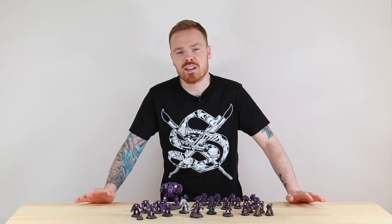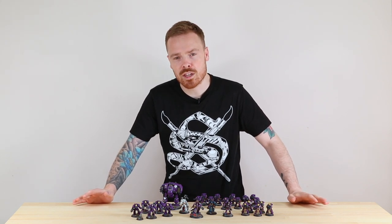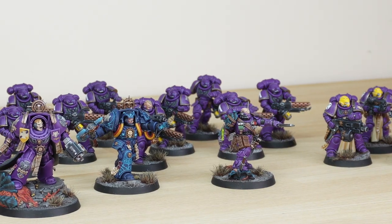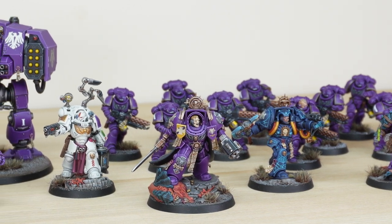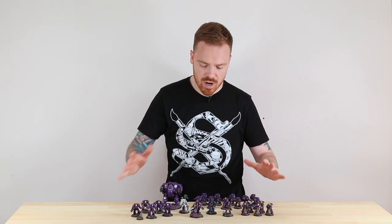Hey guys, hope you're well and welcome to this showcase. Today we've got the other half of the Leviathan box — big thank you to Games Workshop for sending us the Leviathan box in advance to paint up some incredible models. On the Space Marine side of the box, this force of marines has been painted by Georgia and the team. We split it so Georgia did the majority of the infantry and I've done the characters and the Dreadnought. Let's jump in and have a look at all these awesome models.